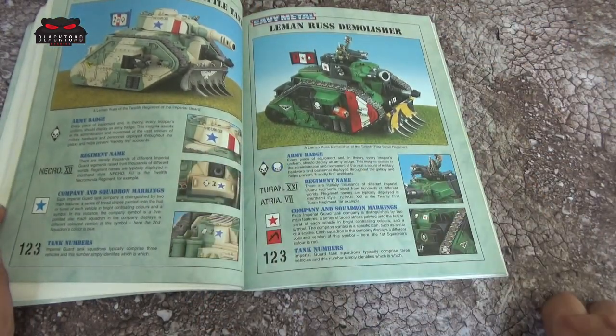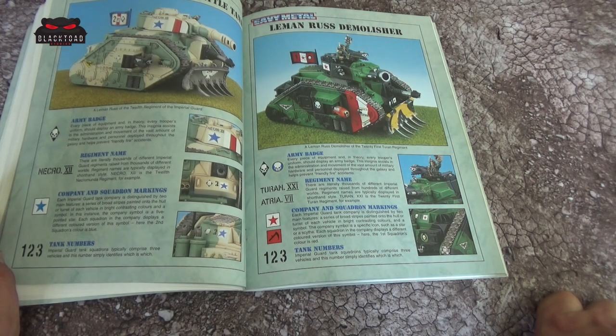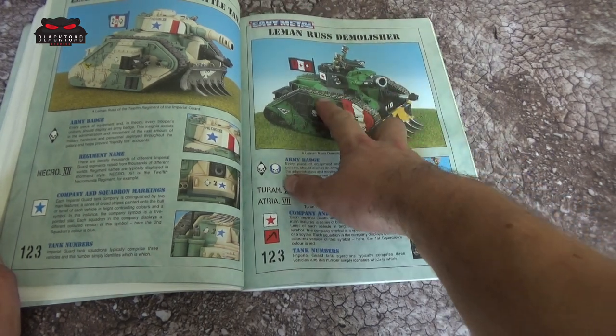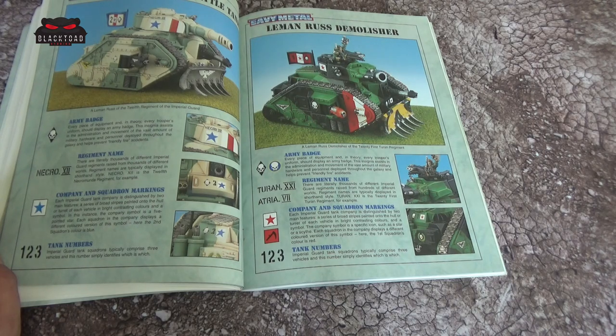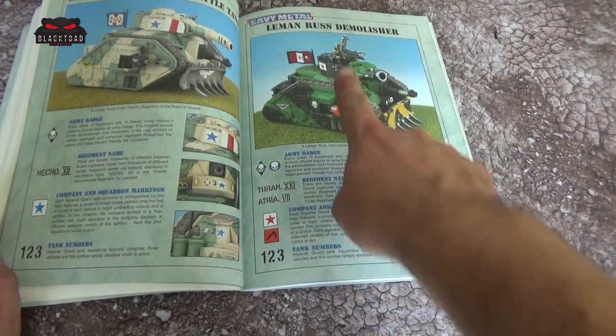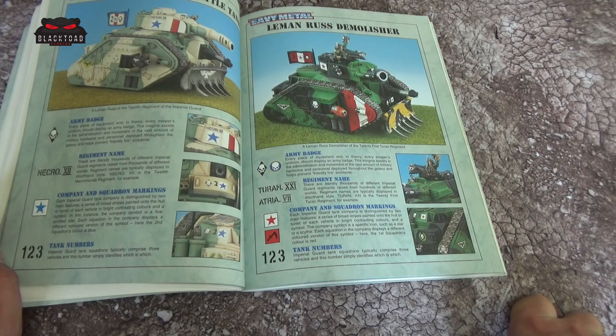Then we go onto the tanks. I've still got a couple of these old tanks in my army — several of the old Russes. Back then you had the Demolisher as well. The Demolisher is slightly different: the grill on the back was I think slightly thicker than it was on the Leman Russ, and of course you had a metal gun in there, the Commander with his bolt pistol, and some really nice metal weapons. The Leman Russ itself was complete plastic, so it was a nice weight difference between the two.